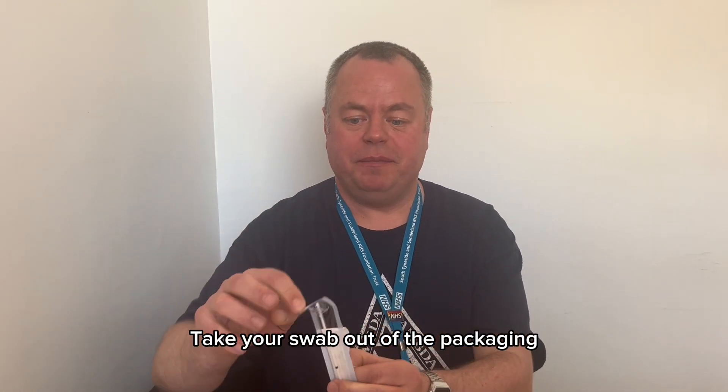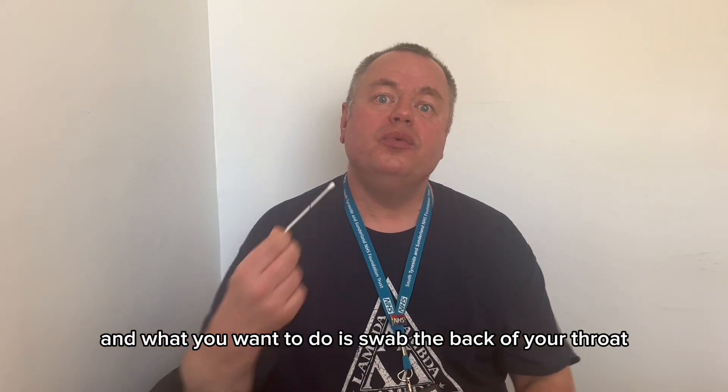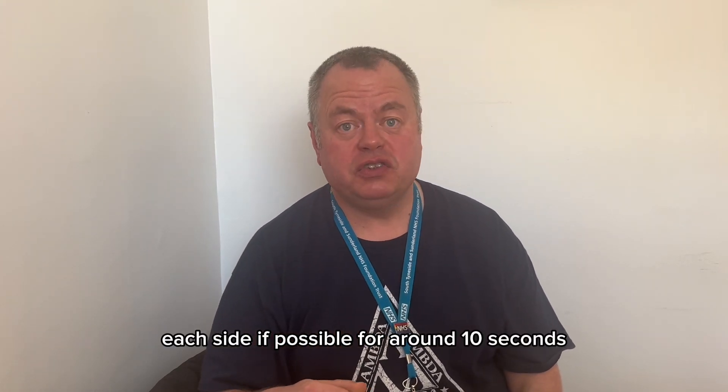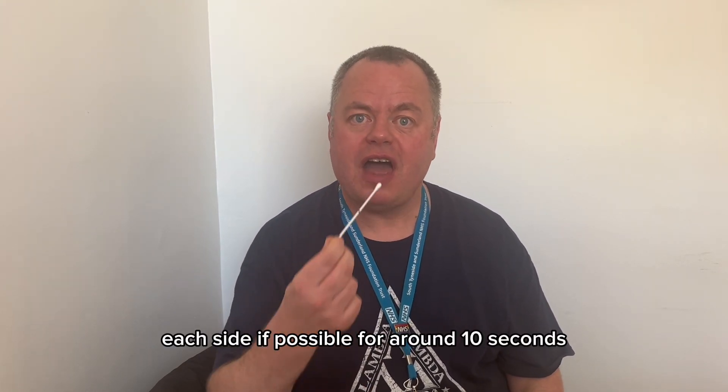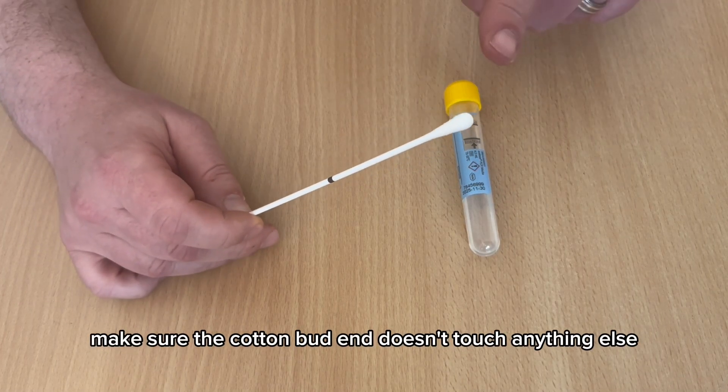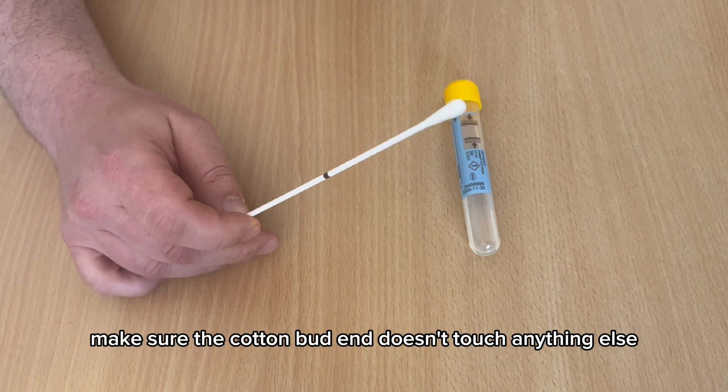Take your swab out of the packaging and what you want to do is swab the back of your throat, each side if possible, for around 10 seconds. Once you've finished swabbing, make sure the cotton bud end doesn't touch anything else.